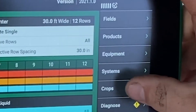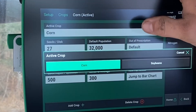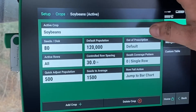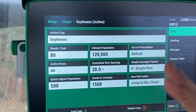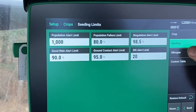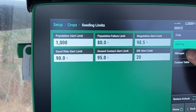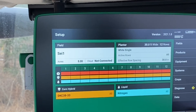Under the Crops tab, this is just what active crop we have. So if we're going from corn to soybeans, we can just click this and then all of our default seeds per disc and populations will be in here. We're going to change this back to corn. Under here, you can also change all your alert levels for both your liquid seeding and whatever you have in here.